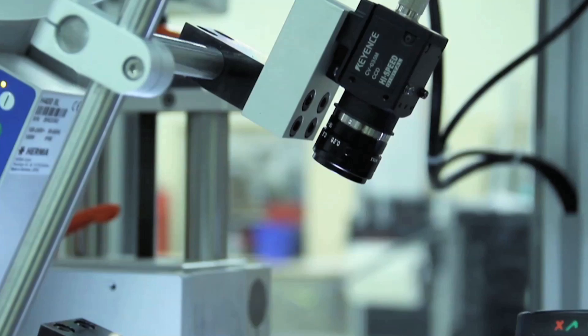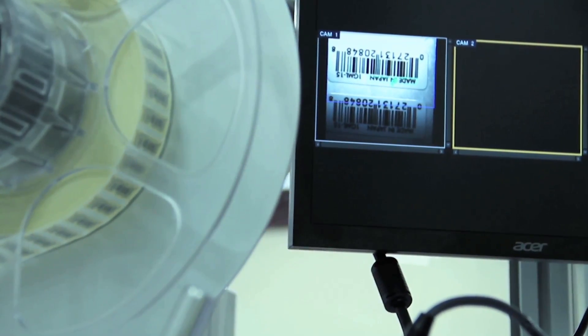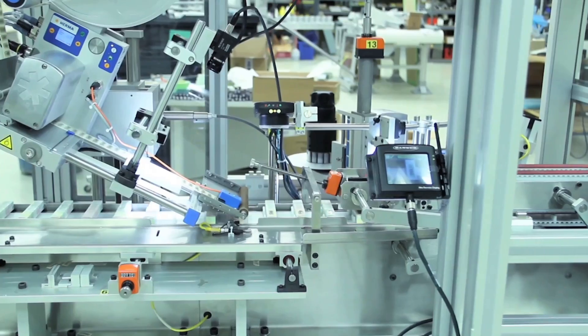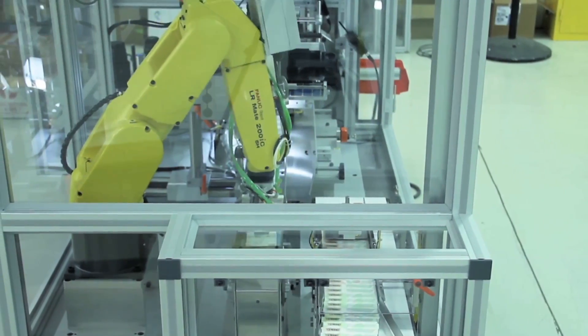This video highlights a compact carton labeling system from Clear Automation. The system features the fast and efficient FANUC LR Mate series robot for carton handling.